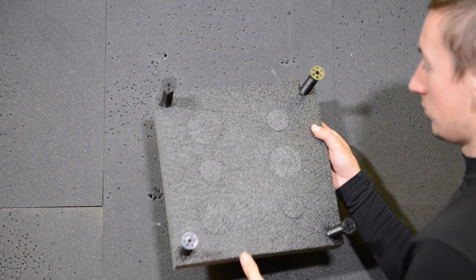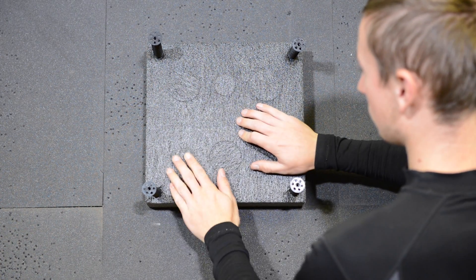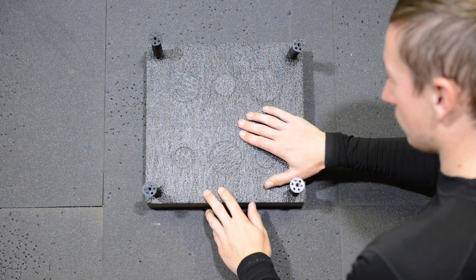After this you want to position the foam onto the boss. Make sure to check the orientation. Here we're using the 60mm discs, so we've got two at the top and one at the bottom.